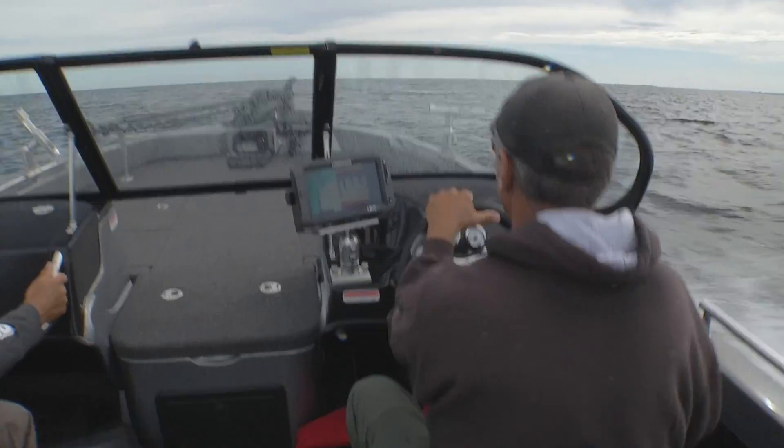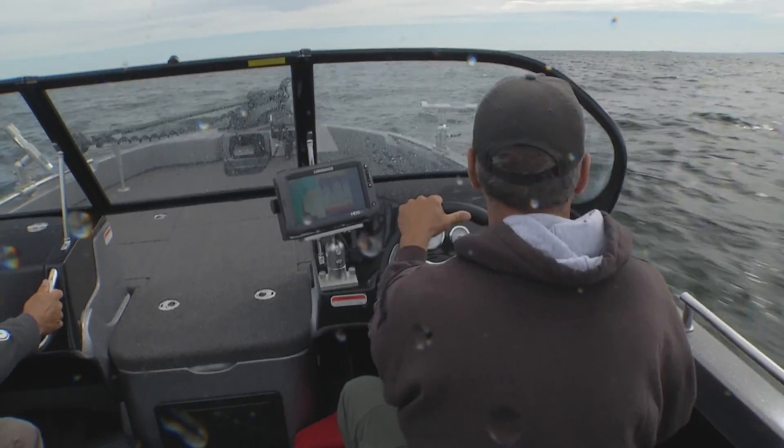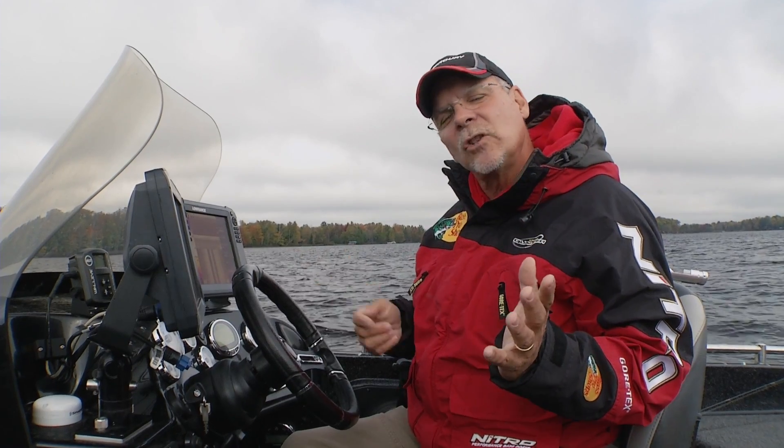If you're in a choppy situation and everybody in the boat's getting wet, you can lift that nose up by trimming your engine up just slightly to eliminate some of the spray. You can actually give yourself a smoother ride depending on the wave conditions.